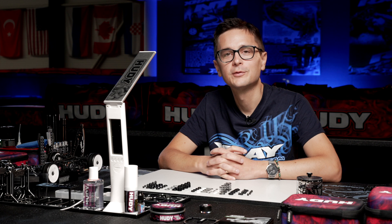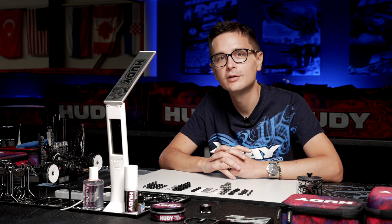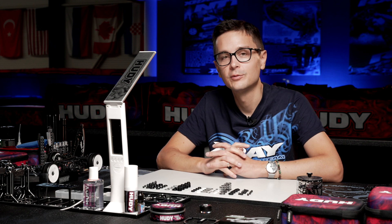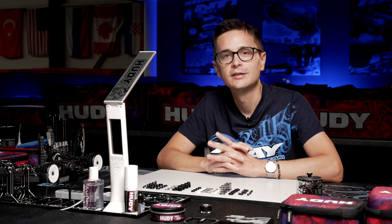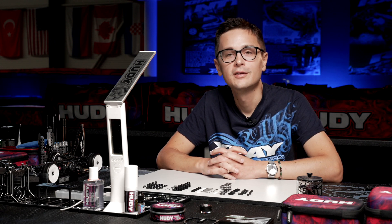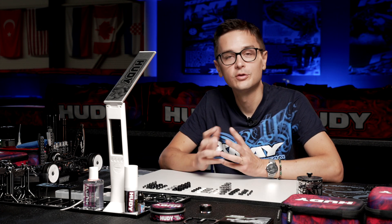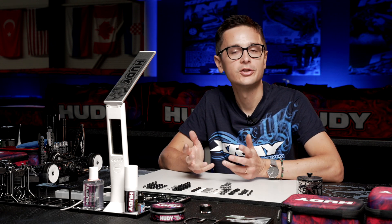Shocks and springs on the X-ray X4 are very similar to those on the T4, because we have retained the ULP type of shock that we also had on the T4. This well-proven and well-working shock stays on the X4, so you may already be familiar with the build process. I'm still going to guide you through it and explain what you need to keep in mind when you build a shock.